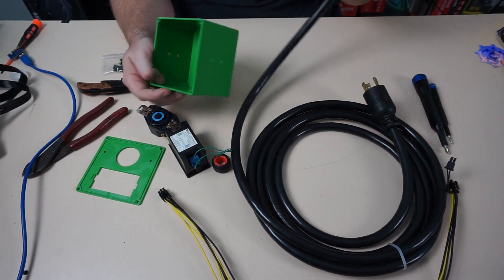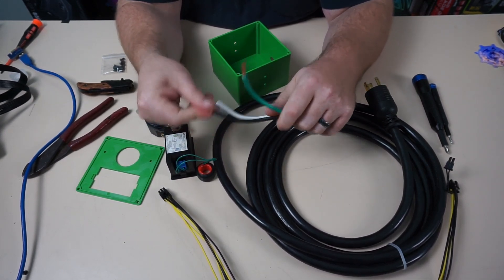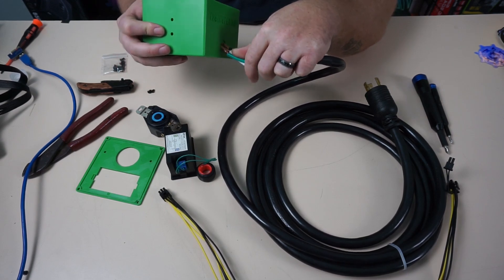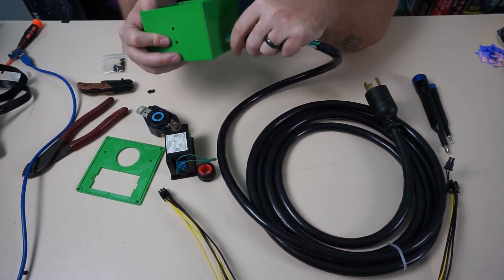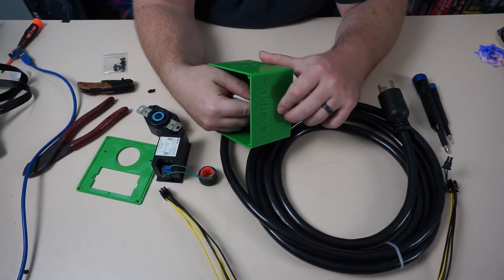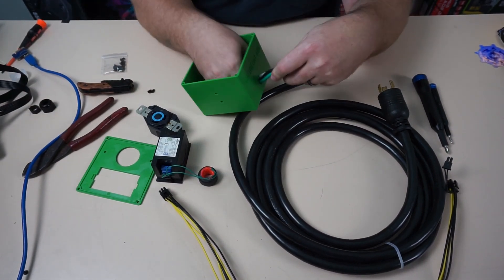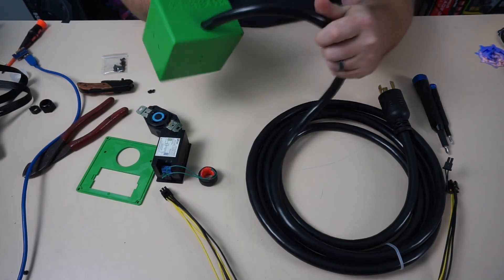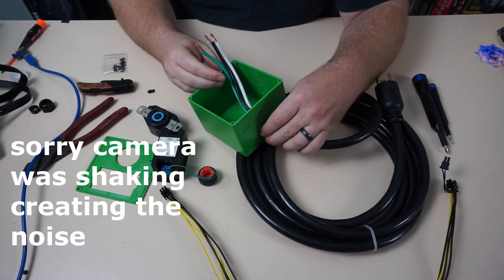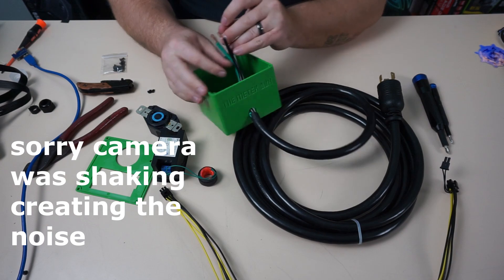The first thing we need to do is, once you guys get the sheathing cut back and your three wires stripped, you're going to want to just insert them through the hole. One thing the meter box company could do to make things easier is they could add a Romex connector — so that way you could secure the wire because otherwise this cable can move up and down a little bit. It would stop this thing from moving back and forth, so that's something they might consider down the road. We have these right here and that's all set up.